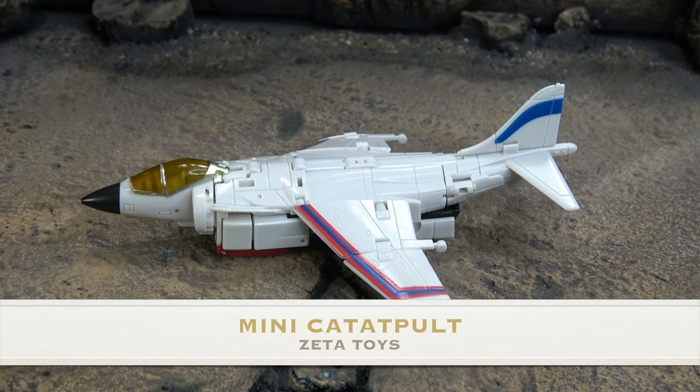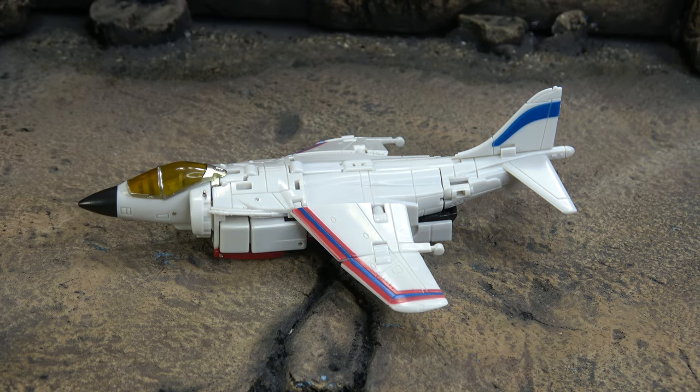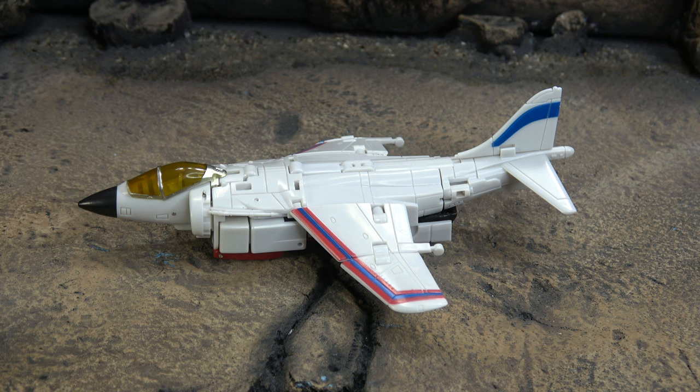What's up everybody, it's your favorite wheelie's favorite weapons, favorite nerd. Today we are looking at the Zeta Toys Slingshot of their legend scale Superion Aerobot set. Once again this is on loan to me from Caleb. We have the Silver Bolt as well. My goal is to get all of this stuff done this week — we shall see how successful it is.